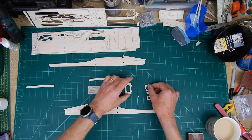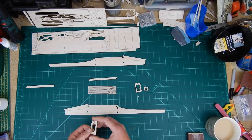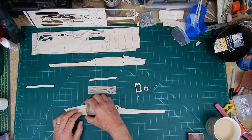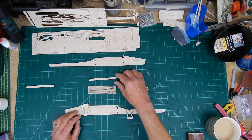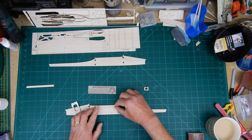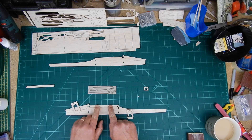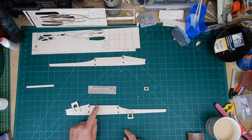So, fuselage. I've cut out F2, F3 and F1. The process is we're going to add F1, then we're going to add F2. Then the wing seat doubler is going to drop in there like so. And then when we've done that, I'm going to add the strengtheners for the canopy.